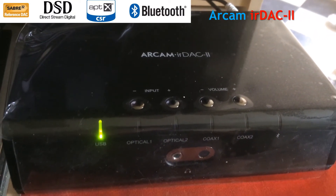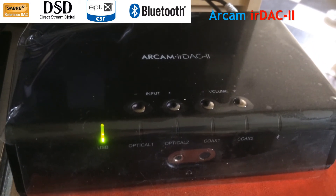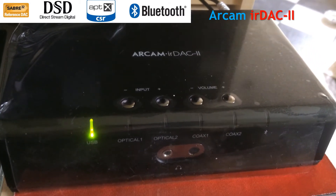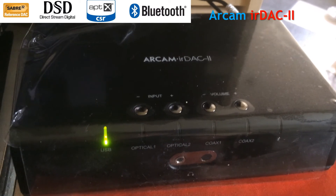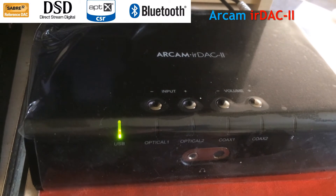I've got my Arcam DAC connected to my PC using a USB cable, which comes in the box. That works fine. It's very good as a connection and it can go very high in transfer speed.